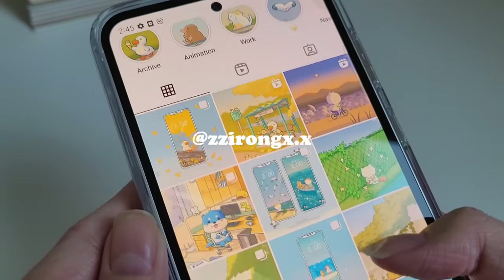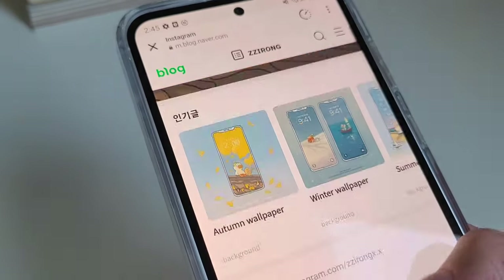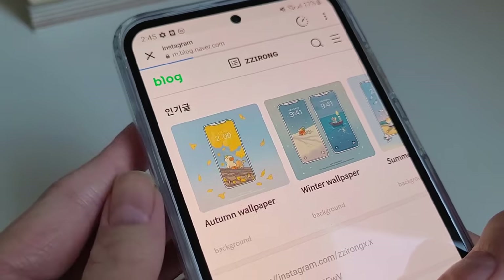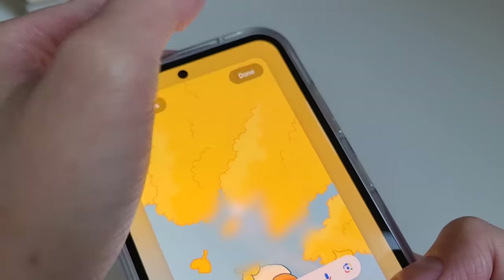Here I'm downloading a new wallpaper for my lock screen and my main screen. I got my last wallpaper from this Instagram artist — their wallpapers are so cute. At the time of recording this I changed the wallpaper to be more winter themed, which you will see later on.